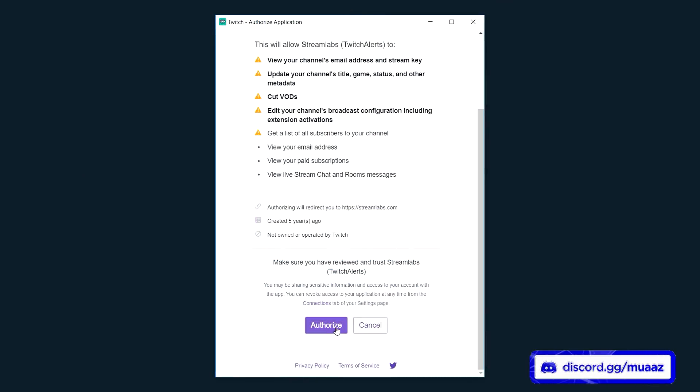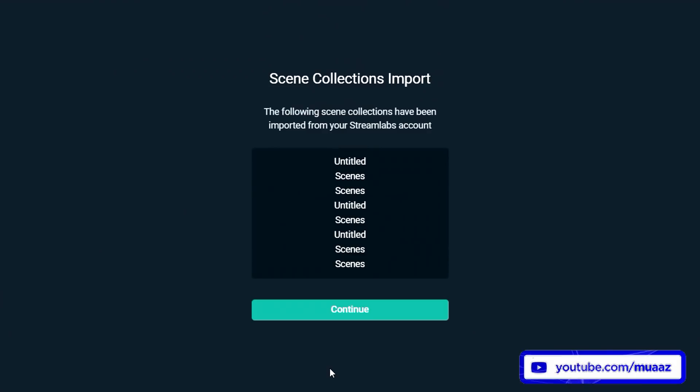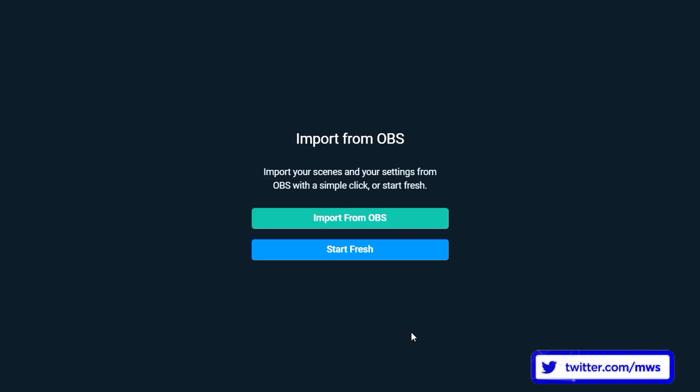All you have to do is hit Authorize and it should automatically sign you into your Twitch account, your YouTube account, or whatever you're going to be using. If you see an extra prompt, just go ahead and hit continue. From there it's going to ask if you want to import any of your scenes from the normal OBS version that some of you might have used in the past. Most of you should be hitting the start fresh button — I'm going to import mine so you guys can see what my scenes look like and use them as inspiration.